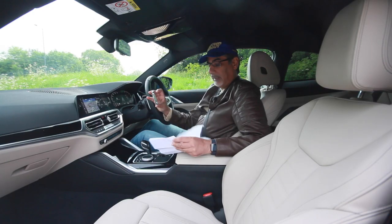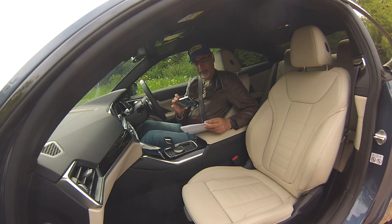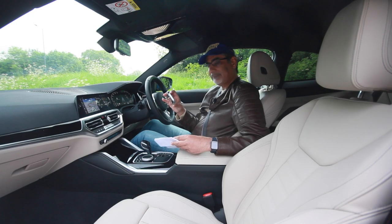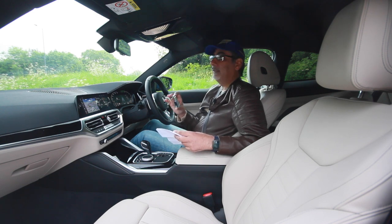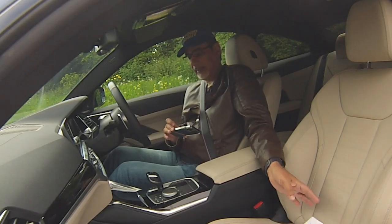The M Sport Pro package at £2,500 adds 18-inch bi-colour alloy wheels — though this test car appears to have 19-inch wheels fitted — run-flat tyres, piano black trim, M steering wheel, and M aerodynamic body kit. Standard equipment includes seat heating, auto-dimming rear-view mirror, first aid kit, alarm, variable sport steering, DAB radio, automatic climate control, and online services. All of that brings the total to just under £49,000.